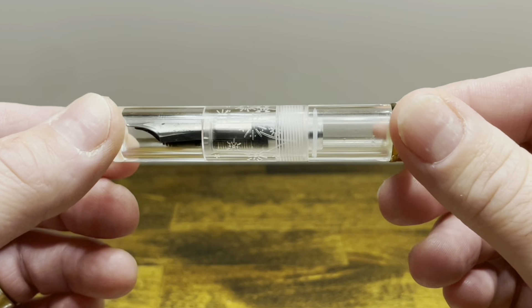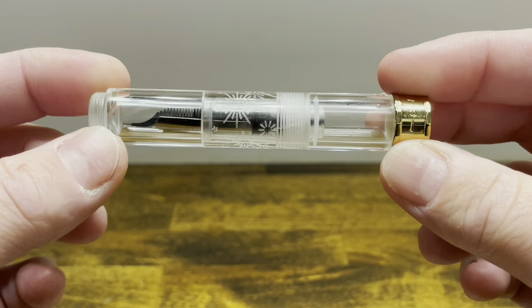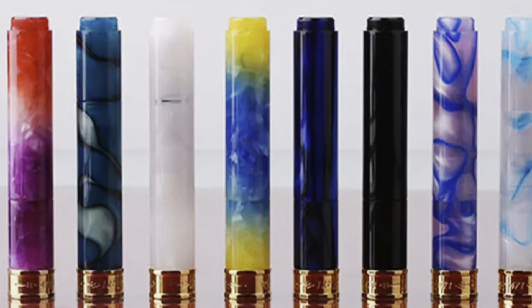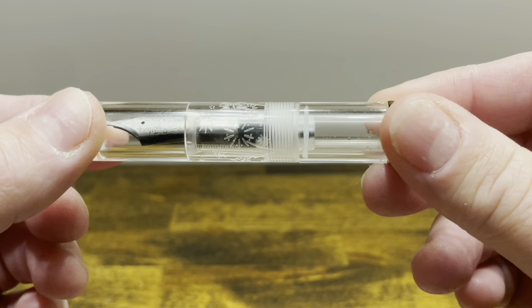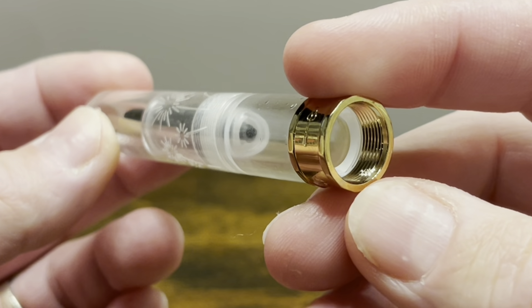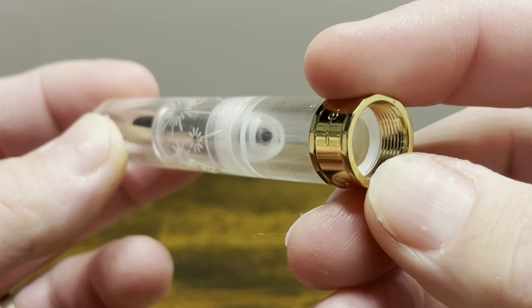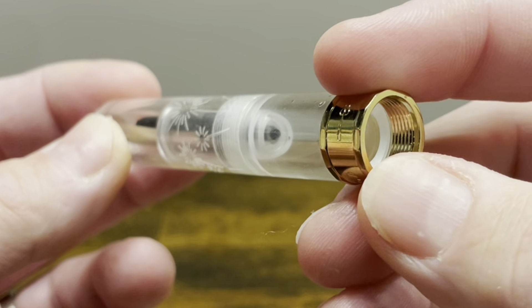The PenBBS 471 is a compact, eyedropper-filled fountain pen that's primarily made out of acrylic. It's available in a wide variety of colors. I have this one in a clear resin with a firework theme etched into it. The bottom finial features a metal band, which is available in silver as well as the gold color that we have here today.